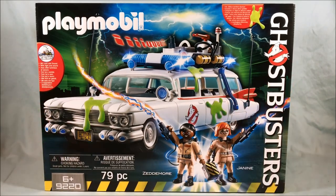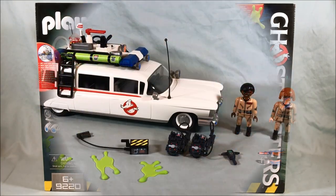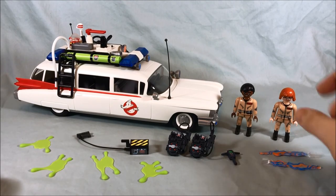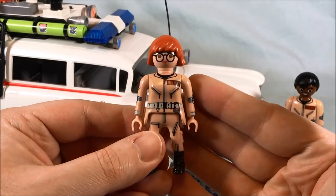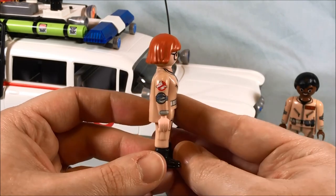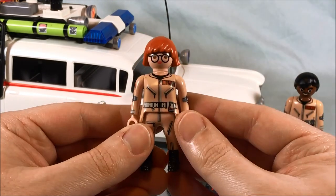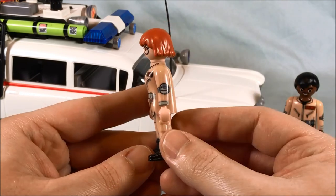It's really neat — I like this one a lot. So let's go ahead, we're done with the box, let's take a closer look. This set really does come with a lot of great stuff. First up, I'm going to take a look at the two figures. You can see Janine Melnitz has her last name written on the jumpsuit, as they usually do. A lot of great printing, just like the Egon we saw in the previous set.